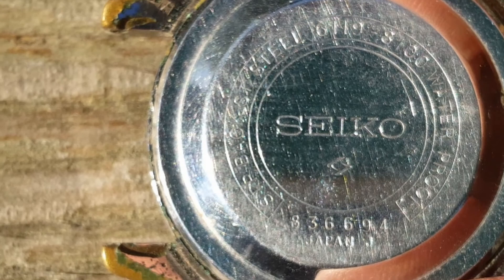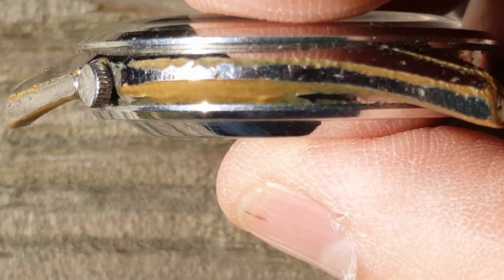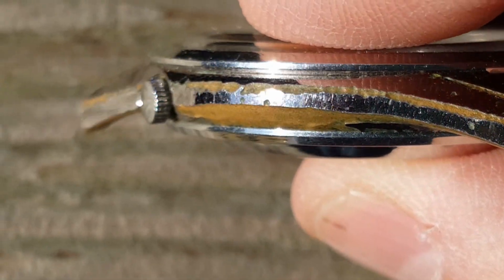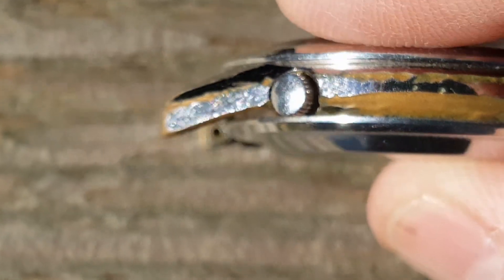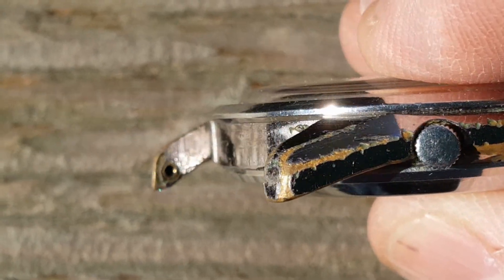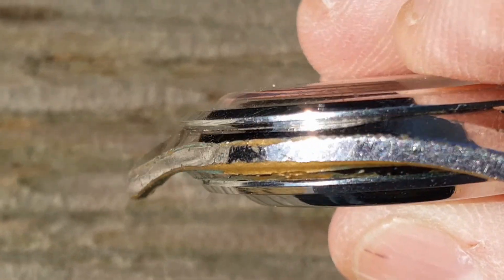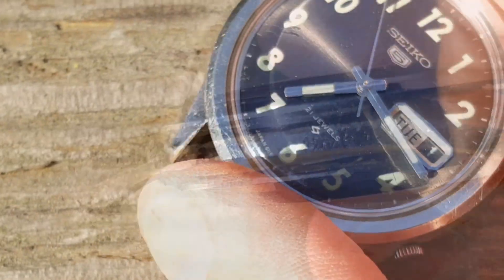The lugs show the wear I was talking about earlier. Looking at the sides of the case, you'll notice they also show incredible wear from 50 years of use. The crown is not a screw-down crown. You can see the contrast between where the watch rubbed and where it didn't rub.